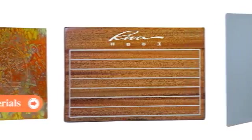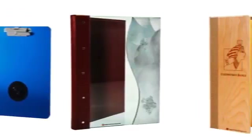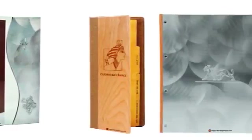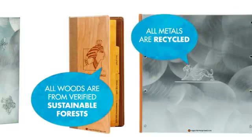With so many different materials and mediums, there's really nothing we can't do. Copper, wood, plexi, poly, paper, vinyl, fabric, leather, brass, cork, acrylic, aluminum, even tempered glass.